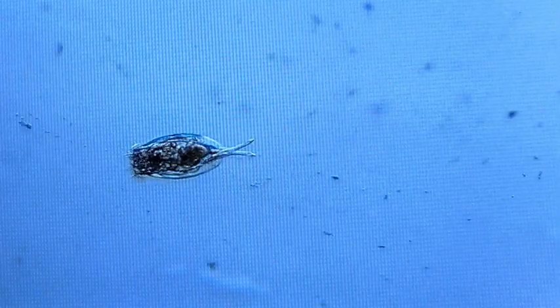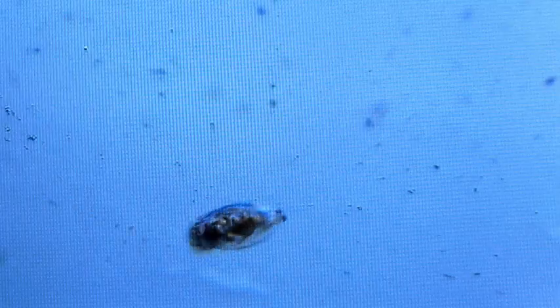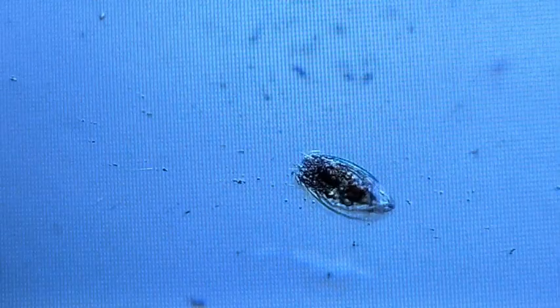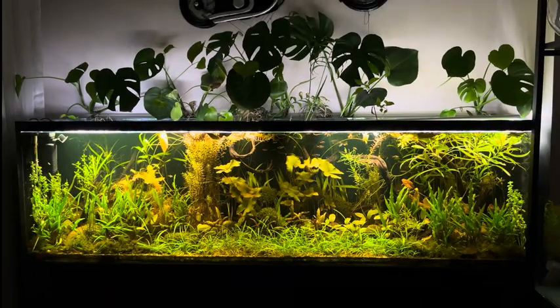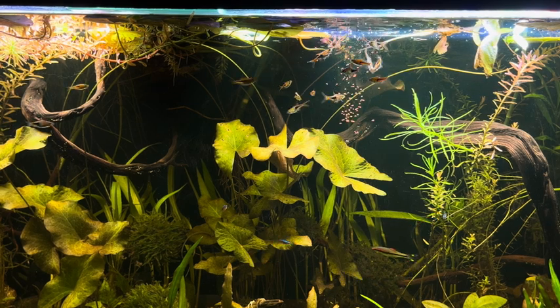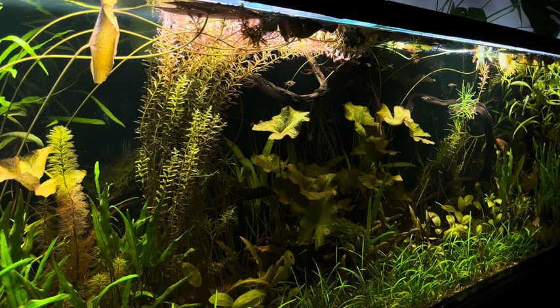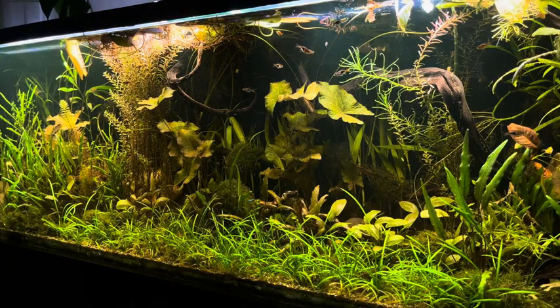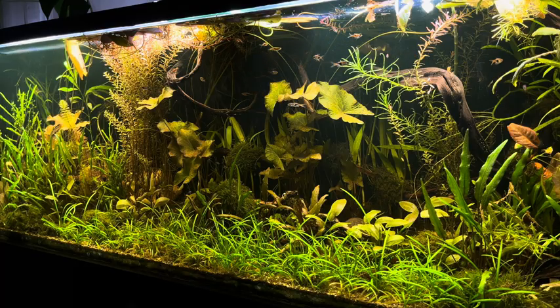Some rotifers can enter a state of cryptobiosis, where they become highly resistant to desiccation, extreme temperatures, and other harsh conditions. In this state, they can survive until conditions improve. There are hundreds of beneficial tiny organisms in aquarium water, each with its own role. Constantly intervening and making unnecessary water changes can harm these organisms. Therefore, please avoid unnecessary and excessive water changes.